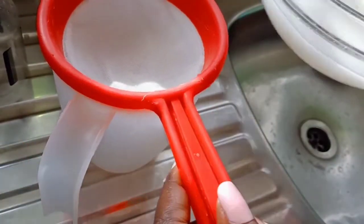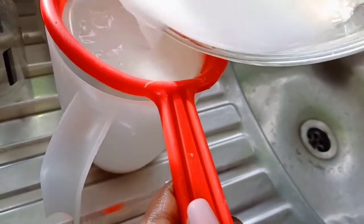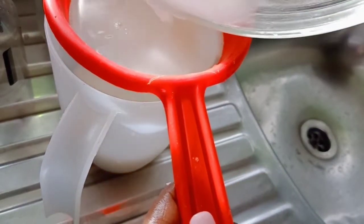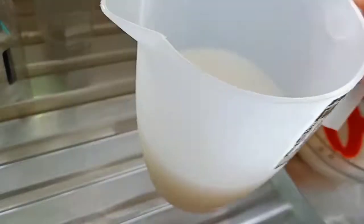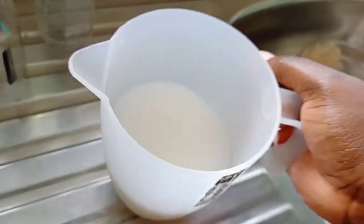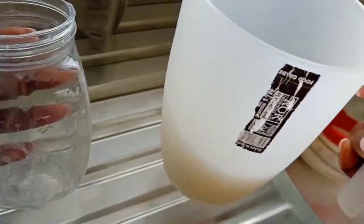You can now sieve your rice and store it in your refrigerator. Make sure you use a container that has a lid. The water can be stored in your fridge for up to one week, so make sure you use it within that time.